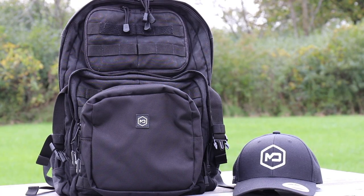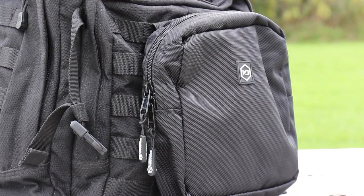Hey, welcome back to Vetterland. Mr. Vetter here coming at you with another gear review. This gear review is on the Mission Darkness Molly Faraday Pack.